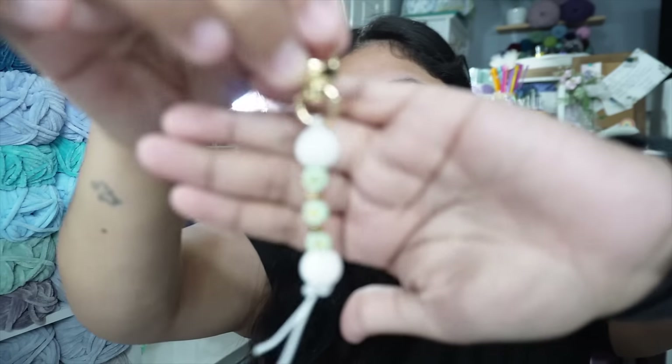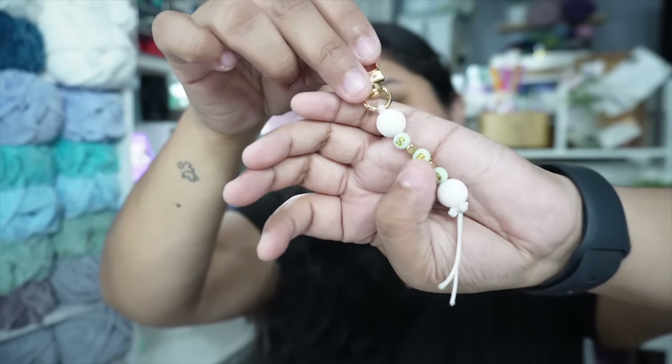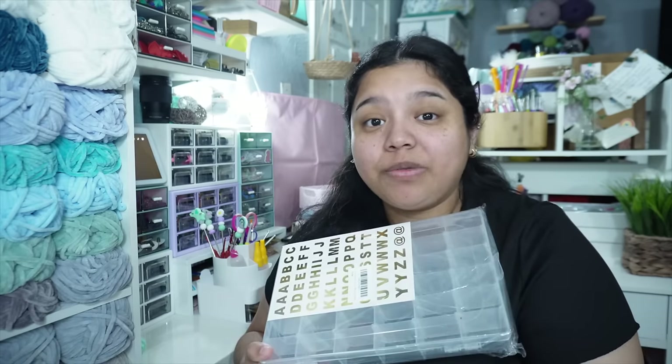I haven't seen people do initials for their stitch markers so I'd love to make some. I did make one — I was just toying with the idea. I made one for 'Stitches by Pati' (SBP) using cute little green blue beads with gold on them and regular silicone beads, but I didn't really like that look. I think I'm gonna stick to just the same size silicone beads. I have more coming in and this will help me organize what letters I have.